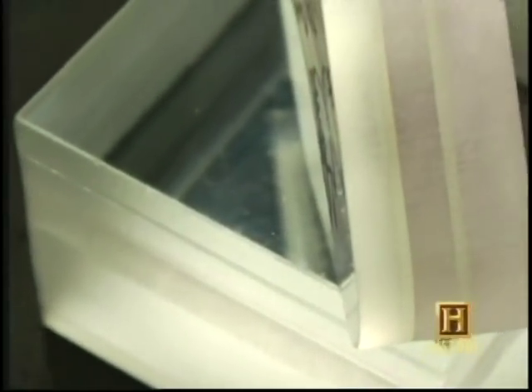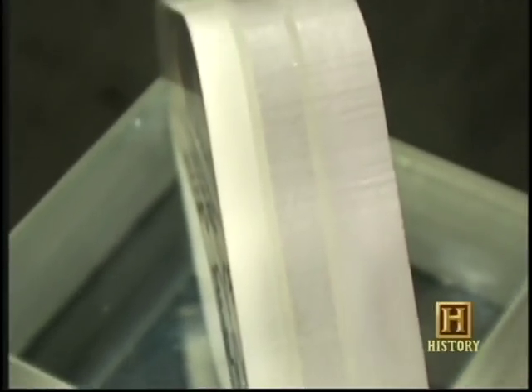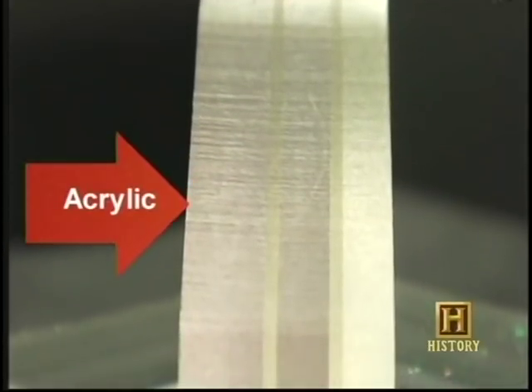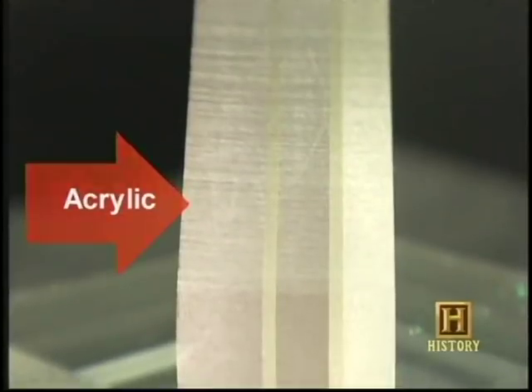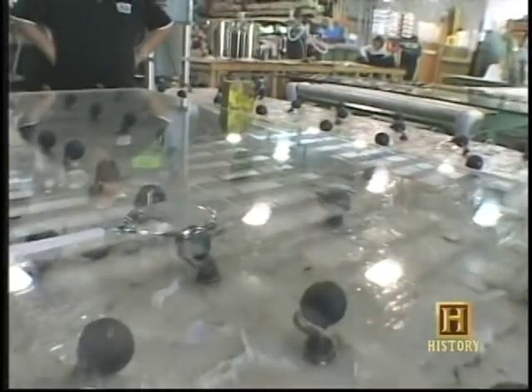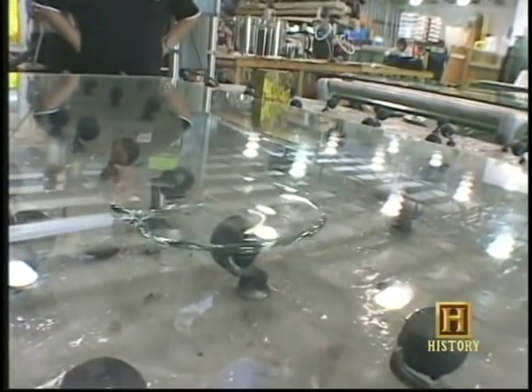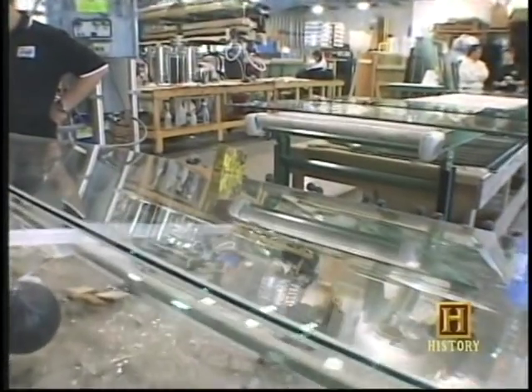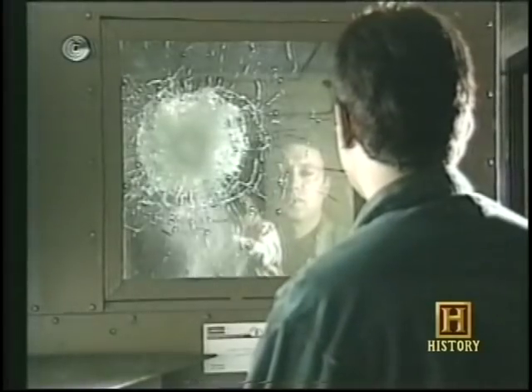LeBac took another shot, but this time the bullet hit the other side and passed right through. The secret to this revolutionary performance lies in three materials. On the outside is a layer of acrylic — a plastic that gets really hard when it's compressed. On the other side is a layer of polycarbonate — a soft, flexible plastic. And the glue between them is an advanced resin, strong enough to keep all the layers stuck together.